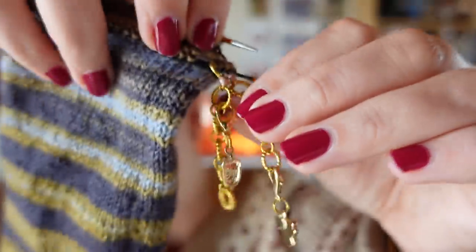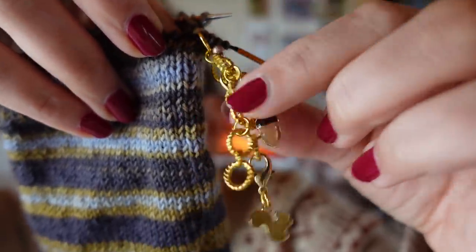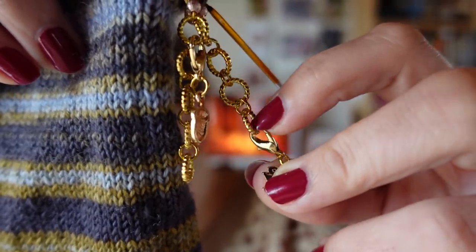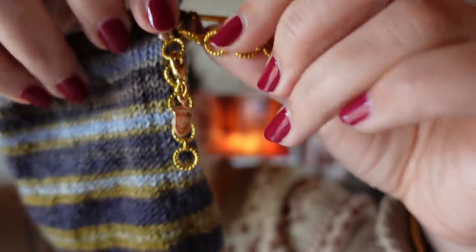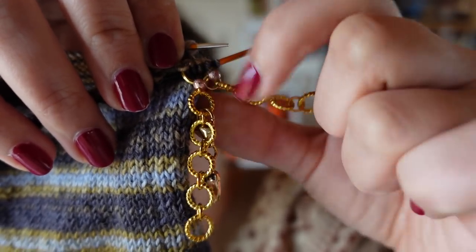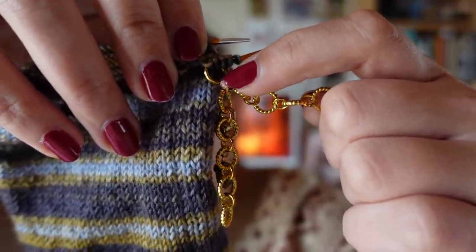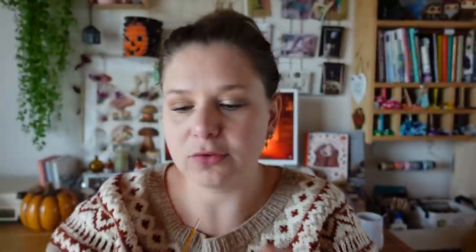Let me show you my row counter in action. It serves as a stitch marker — the one that's different from the others marks the number 5. I have a little squirrel that marks the start of the counter, so I know 1, 2, 3, 4, 5. And the little acorn represents the tens — it's on ring 6, meaning 60. Since the needle is in ring 5, I'm at row 65. The needle represents units and the moveable marker represents tens. My goal: I need to reach row 72, so just a few more rows.